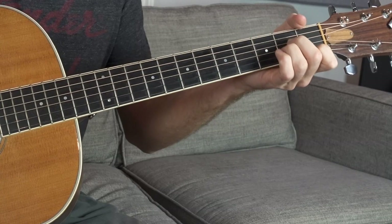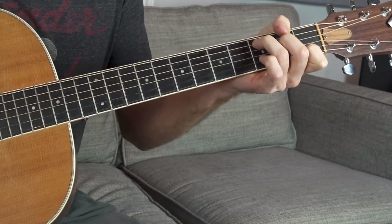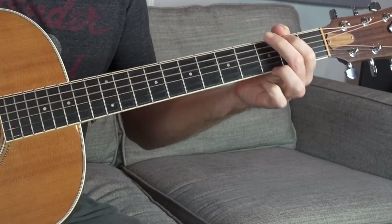If we think of these as four two-chord progressions, it's really easy to remember. So we have A minor to D minor, to G, to C, to F major, to B flat, to C, and back to G. It might seem like a longer chord progression relative to other things, but really valuable.